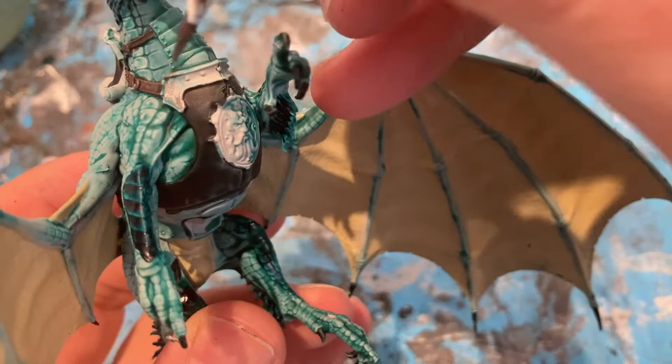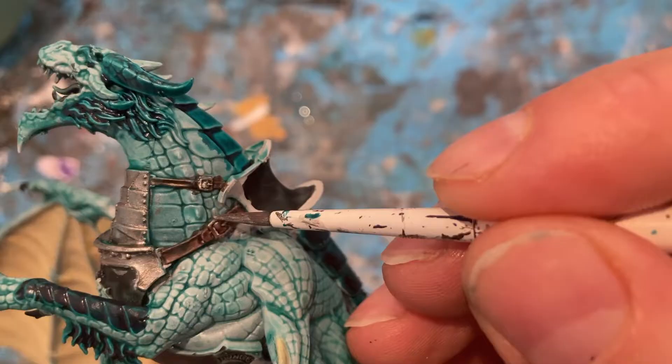For the straps for the saddle, I'm coming in with Rhinox Hide. Then with Lead Belcher, carrying on the armour that's around the chest of the dragon — black and silver.